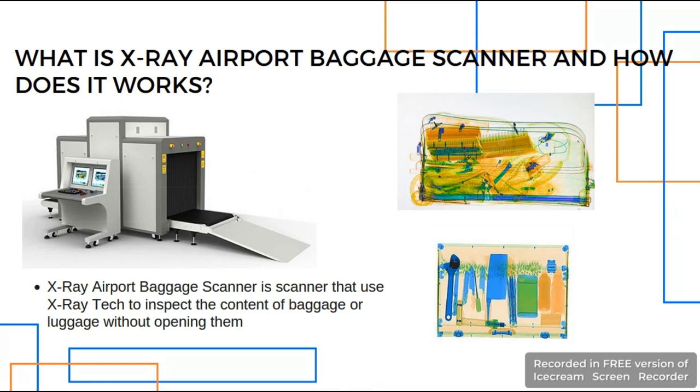Normally the scanner will use color coding on objects with different density. Metals might be colored blue to indicate a threatening item, while other items such as cloth might be colored orange for less threatening items. Finally, trained security personnel will analyze this image, deciding if the person who scanned the items needs further checking or not.